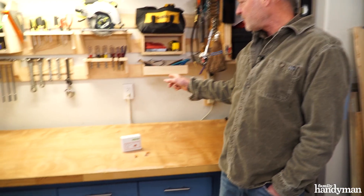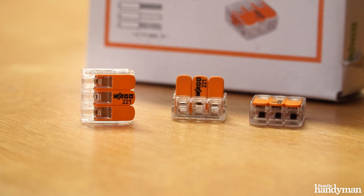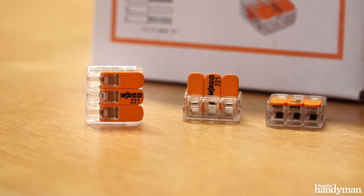Hi, I'm Glenn with Family Handyman. About a month ago, I added these surface-mounted electrical outlets throughout my garage. During the project, I discovered WAGO lever nuts, and I'm going to tell you why I love them.